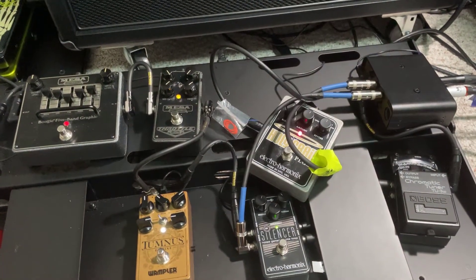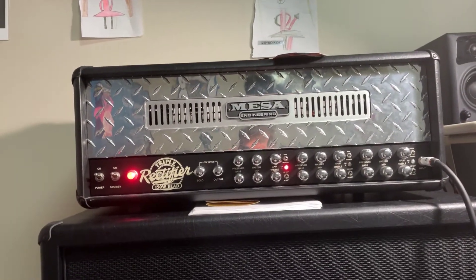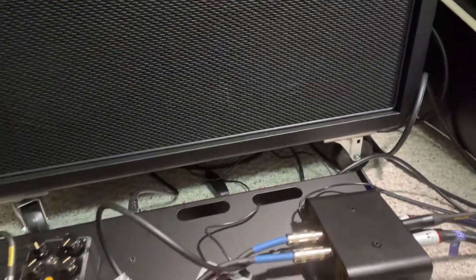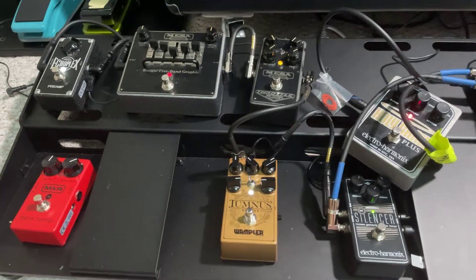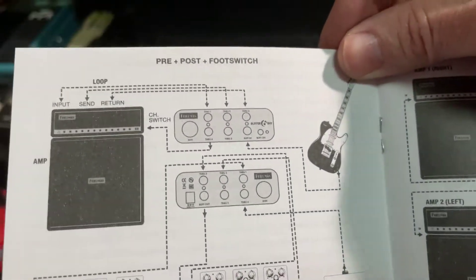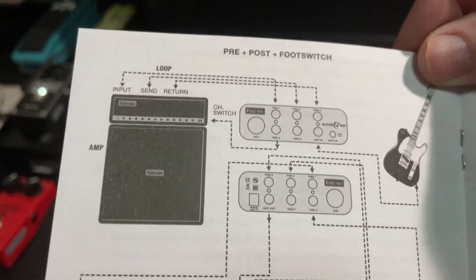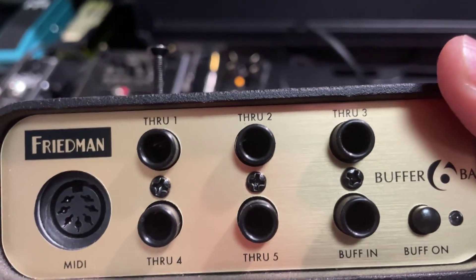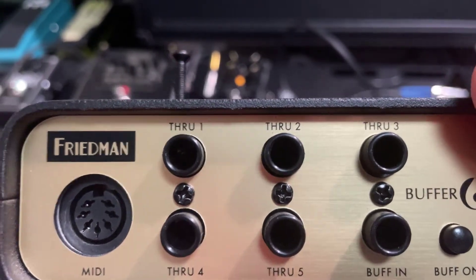To explain my routing: I'm using an FX loop running through my Mesa Boogie Triple Rectifier. I have a foot switch for the amp and I'm running the FX loop and the other pedal loops through the buffer box, wired in pretty much the exact same way that the user's manual for the Friedman buffer box explains. Through two is the send for the FX loop, and through three is the return.